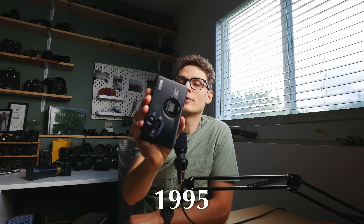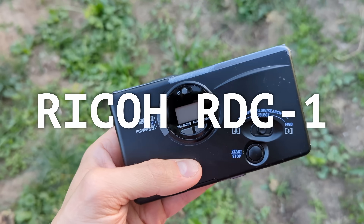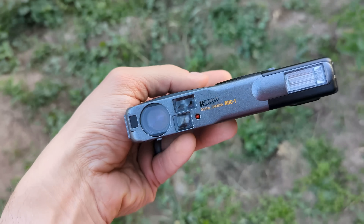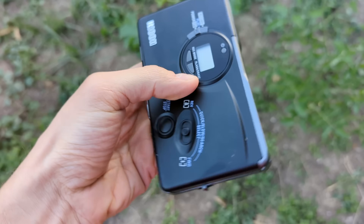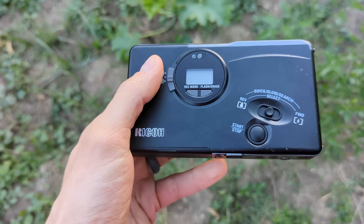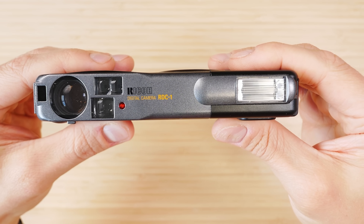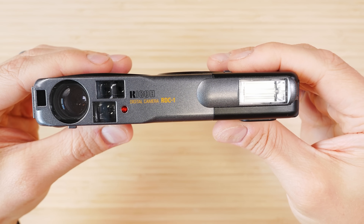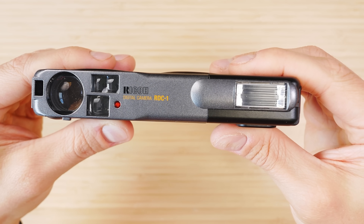Let's start in 1995 with Ricoh's very first digital camera, the Ricoh RDC1, a technology-packed digital camera that would set you back $1,700 back in 1995. And that money would only buy you 0.4 megapixel photos, but that's not even the lowest resolution camera on my list today. It's a different shape — pocketable like a Palm Pilot would have been back in the day. There's a zoom lens and even an optical viewfinder along with a flash.